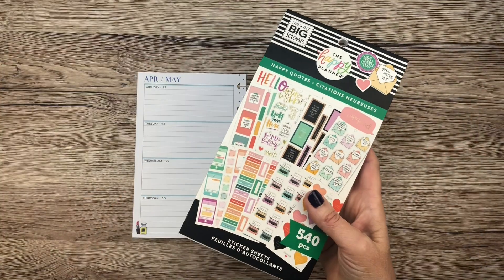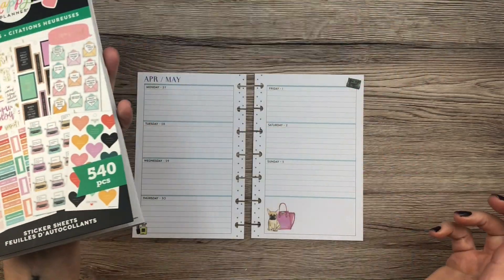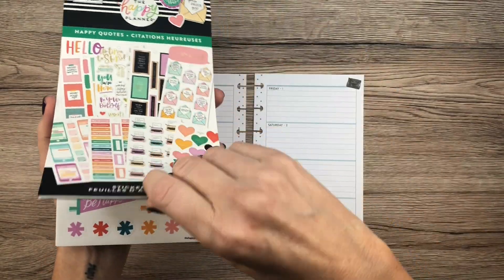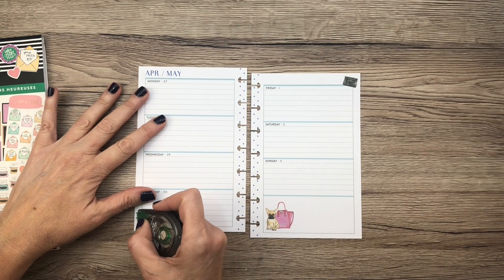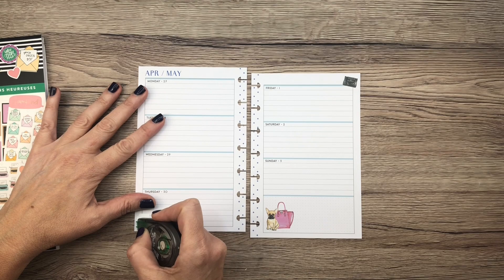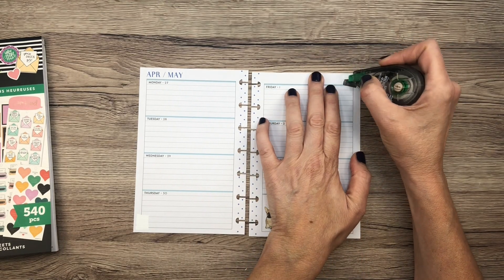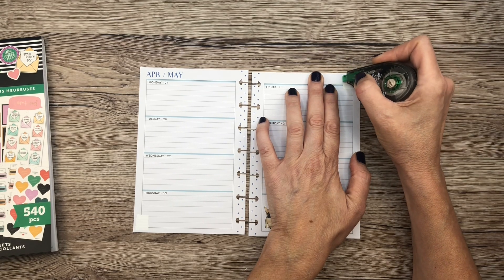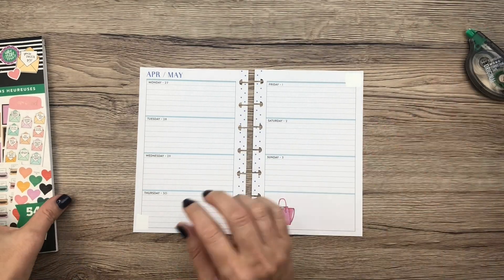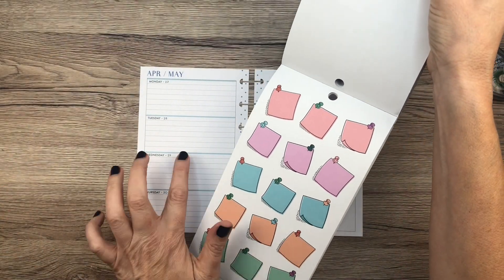I'm going to be using the happy quote sticker book, this new one, because it's super cute and I haven't used it yet, so why not give it a shot. The first thing I'm going to do though is cover up these little decorations because I don't like them and they're not going to match my spread at all. So I'm just going to go ahead and white out that little guy on the bottom, and this one on the top. Then I think I might cover that instead of whiting it out because that's kind of big. Just get rid of those things and then we have like a neutral blue spread which is going to be really cute I think.